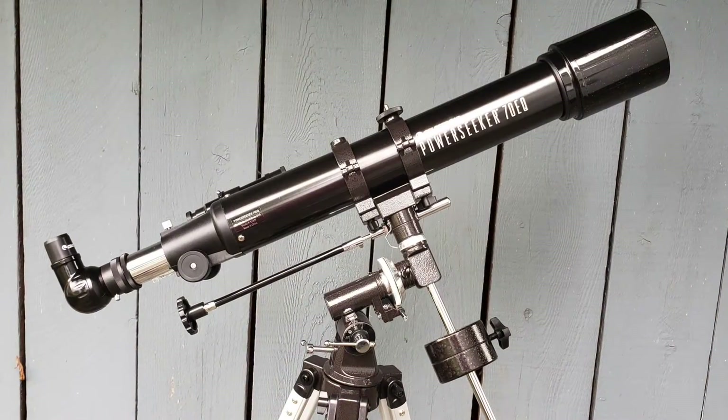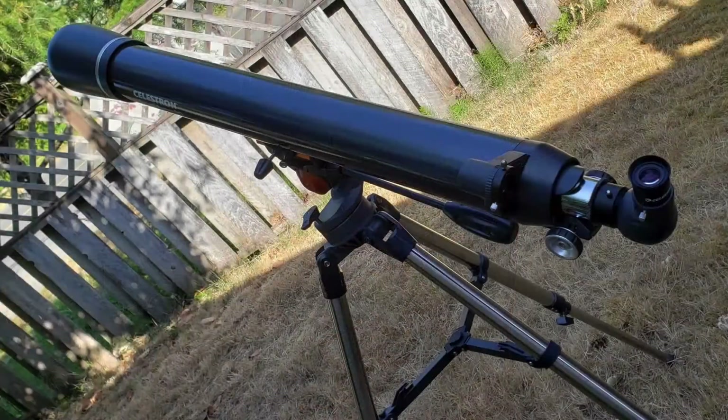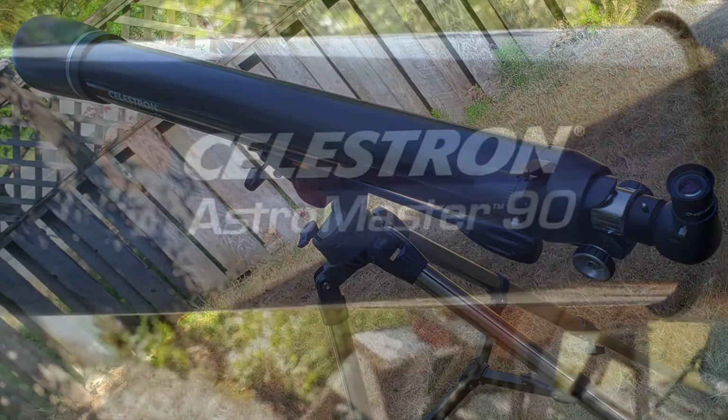Hey everyone, Leo Bond here. I'm back again today for the Best Buy Canada blog, and this time I've got two more telescopes to review. Both are Celestron models: first, the Celestron Power Seeker 70EQ Refractor Telescope, and then I also have the Celestron 21063 AstroMaster 90AZ Refractor Telescope.